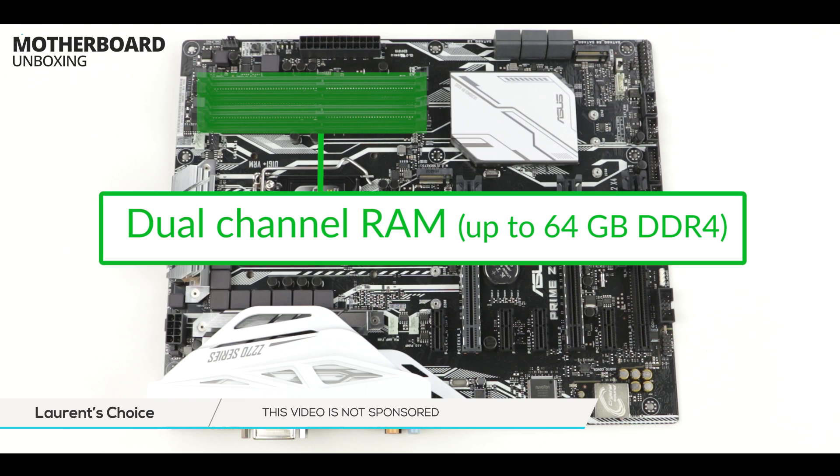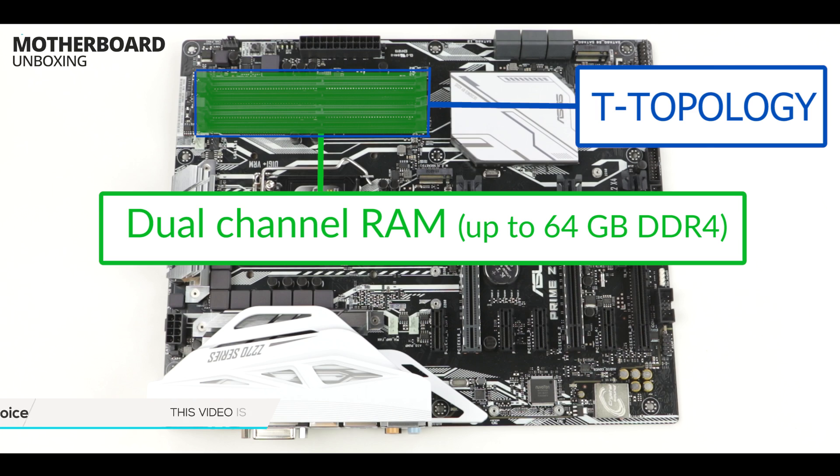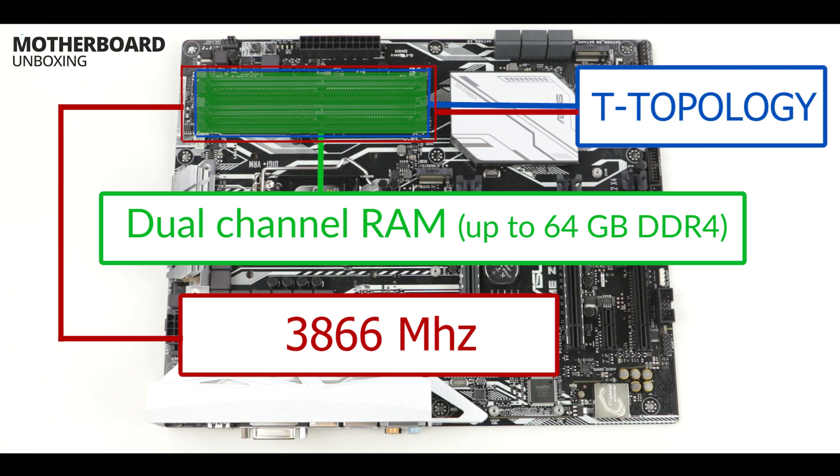Here is seemingly a boring topic — our usual dual-channel DDR4 RAM modules. But on this particular motherboard, it gets very exciting. ASUS came up with something they call T-topology, and they claim this will allow your RAM to run at a crazy frequency of 3866 MHz. Trust me when I say I am not going to take their word for it — we are going to benchmark the hell out of this machine.